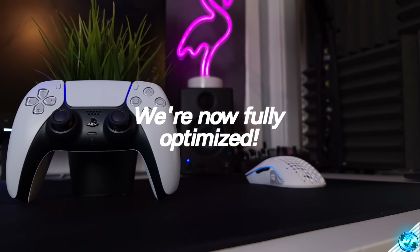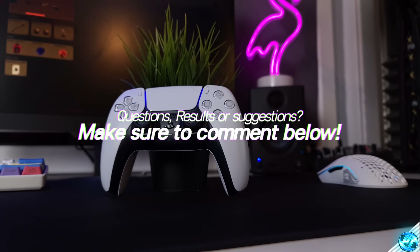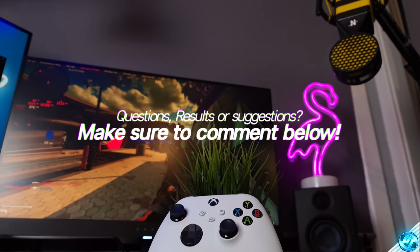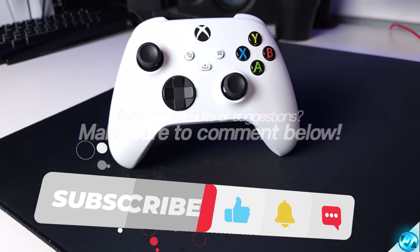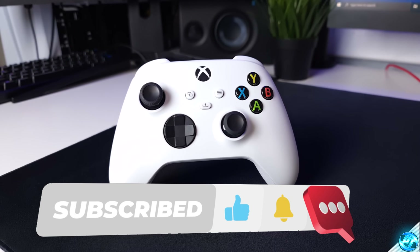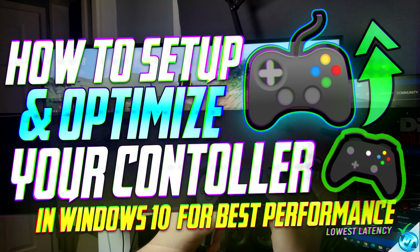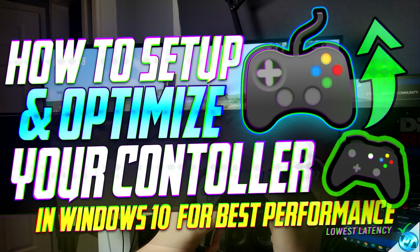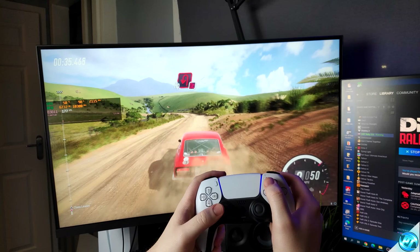And there you guys have it — that is the ultimate guide on how to set up and optimize your controller for the best performance possible and lowest level of input latency. If you have enjoyed this video, please do remember to leave a thumbs up as it does help me out tremendously. If you enjoy this sort of content, please consider pressing that subscription button alongside the bell notification to be notified instantly whenever new content goes live on the channel. Thank you ever so much for watching — I've been Pangino, and I'll see you in the next one.